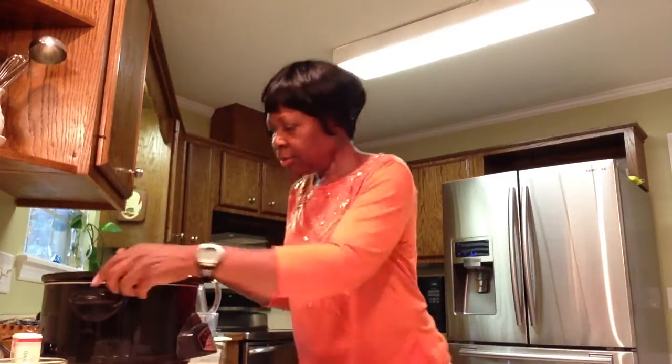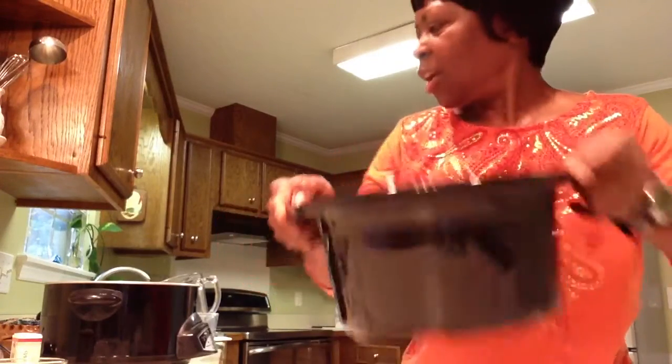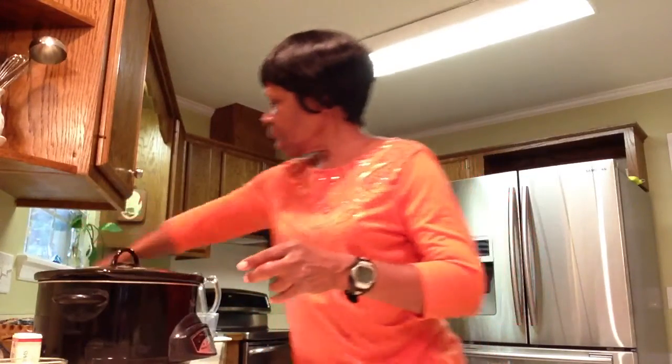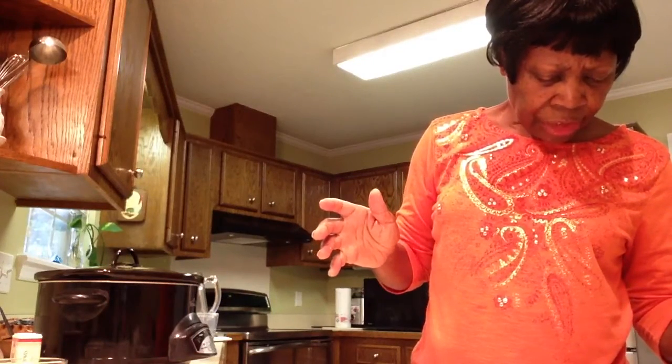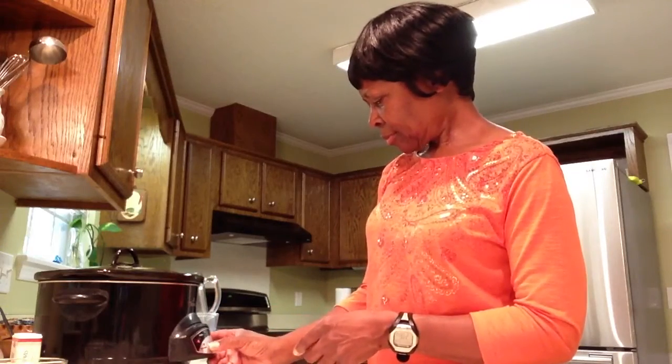So there you go — this is what it looks like now, isn't that pretty? I'm going to put the top on and plug it up. If you're going to work or going shopping, this should take maybe four hours on low. We're going to check back in about three hours and put it on high. Once it's ready I'll get back with you and let you see what it tastes like. Bye bye!